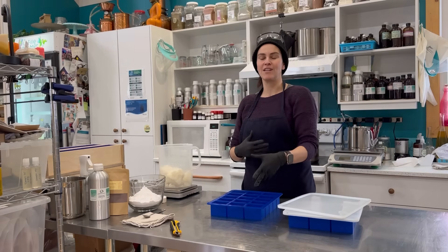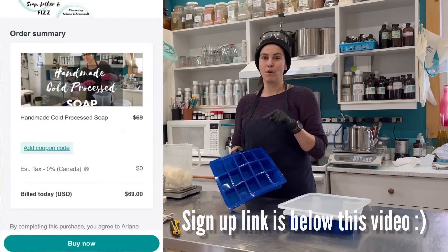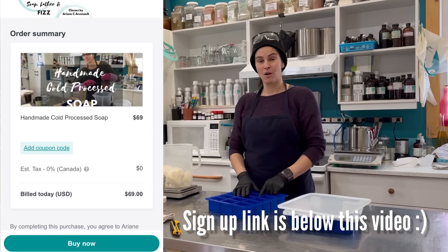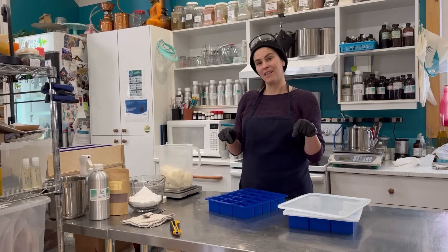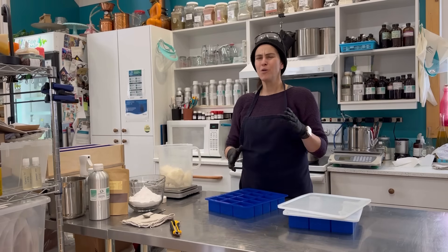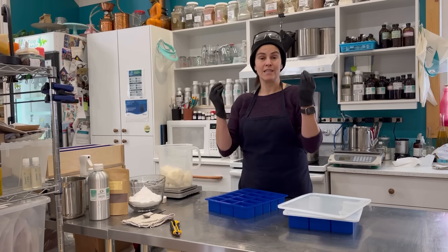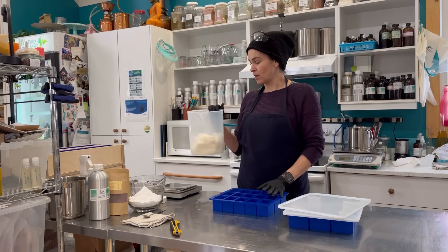This salt bar formula was shared last August 2023 over on Patreon — it's no longer active as my formulas go on a rotation schedule every three months. But this will be a special bonus video added to my basic soap making course. If you're already subscribed, you'll be able to log back in and find it there with the full tutorial and formula. If you haven't subscribed yet, I encourage you to visit the link below — it's a beginner soap class covering basic methods, easy to follow and understand.